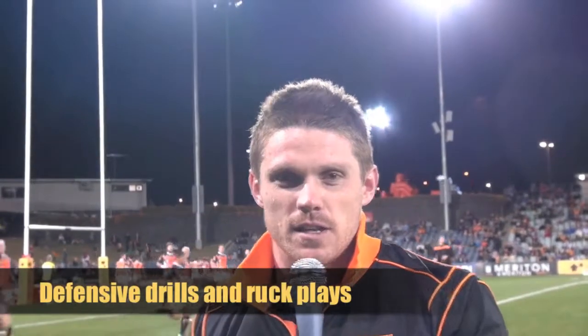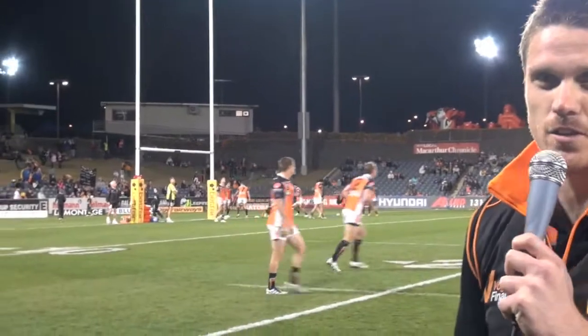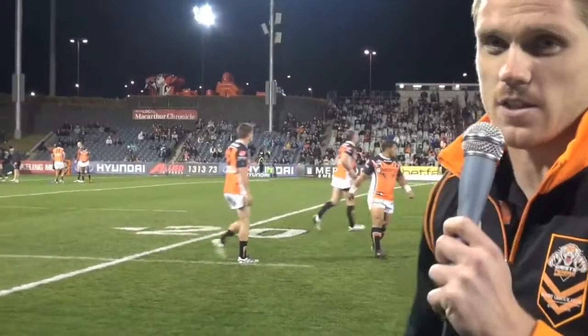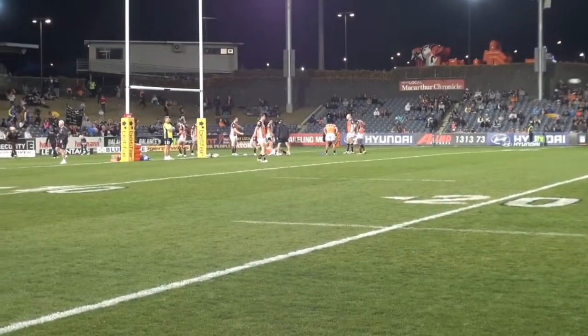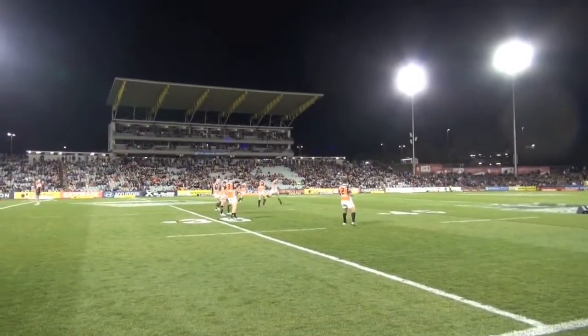Alright, the next part of the warm up — we can see the side split up into two sides. We've got the left hand side and the right hand side. One side is doing some wrestling and one on one tackling, getting the shoulders warm. The other side is to my left here and they're going through their ruck plays.